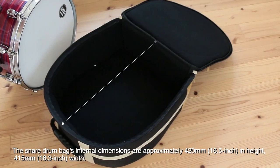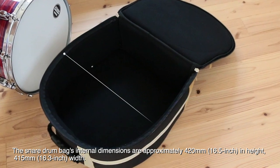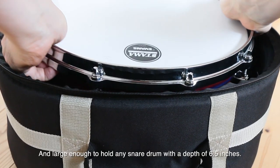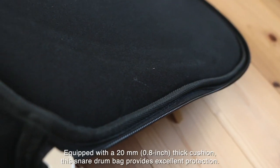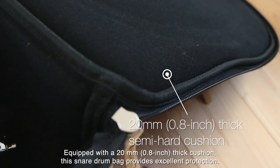The Snare Drum Bag's internal dimensions are approximately 420mm in height and 415mm in width, large enough to hold any snare drum with a depth of 6.5 inches. Equipped with a 20mm thick cushion, this Snare Drum Bag provides excellent protection.